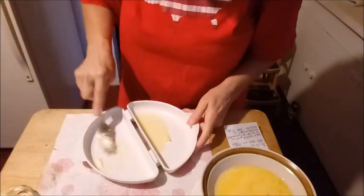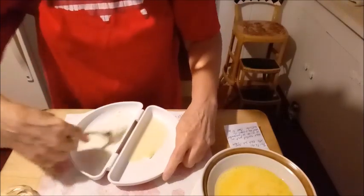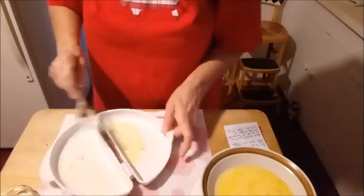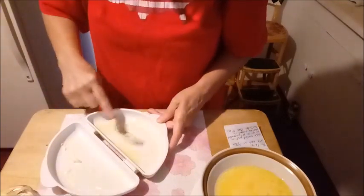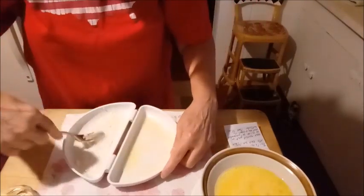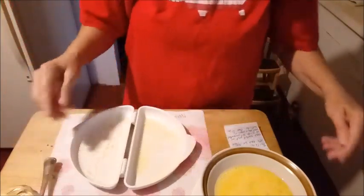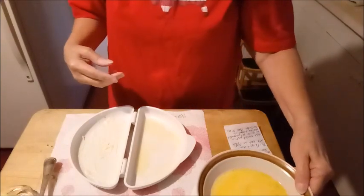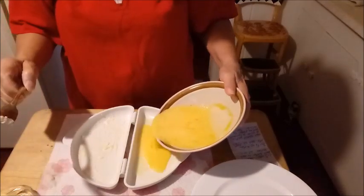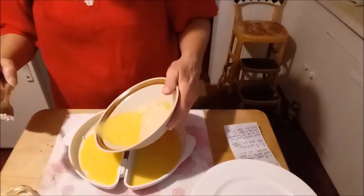I'm going to spread this around a little bit. All right, got that in there. Now we're going to pour one half of the egg mixture into each side — so one half of it. Now it doesn't have to be exact, just eyeball it. You can figure out what is half and half.